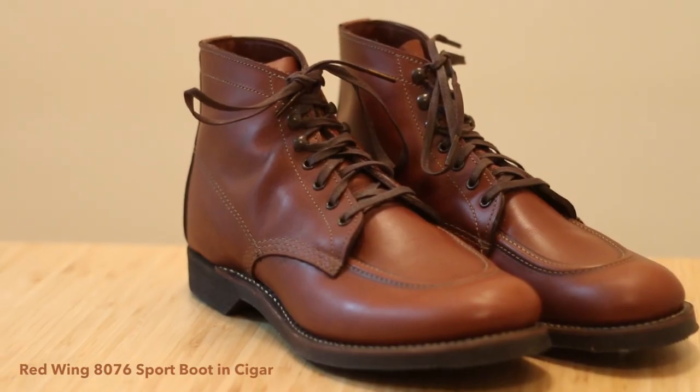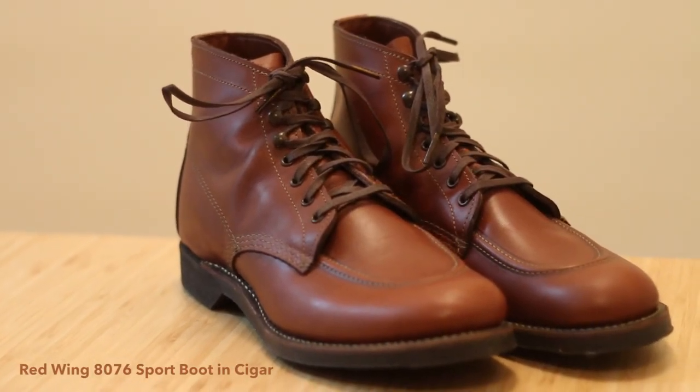Okay, everybody, I'm very excited because today I got a brand new pair of Red Wing boots that I really wanted to show off and see what you guys think about them. So without further ado, here are the 8076 Sport Boot from Red Wing.